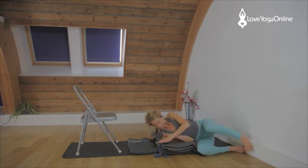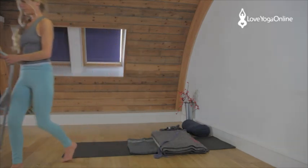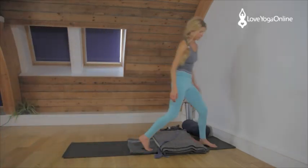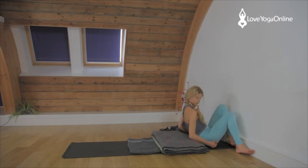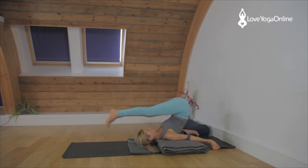Roll onto your side and up you get. Remove your chair. Come back to your pad. You're going to lie over the pad, over the blocks again. Have your belt nearby, put it on your elbows. Walk your feet up the wall and then take the legs over into Halasana.